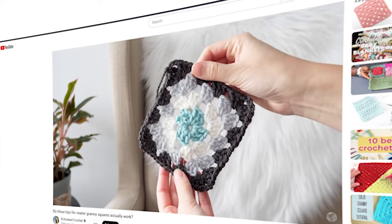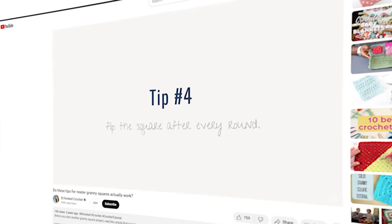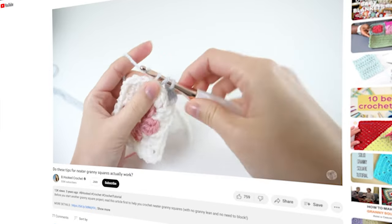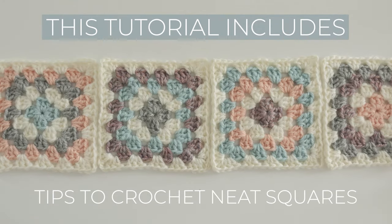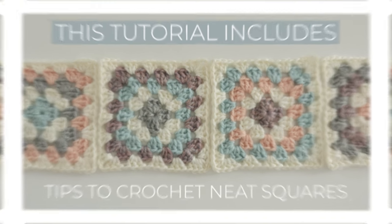Not too long ago, I did a mega experiment where I tested all the tips for crocheting neater granny squares. So while I show you how to crochet this classic timeless square in this video, I'll include the tips that I found to work the best, and that'll make sure your square is as perfect as it can be.